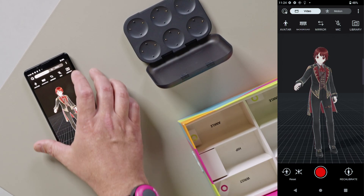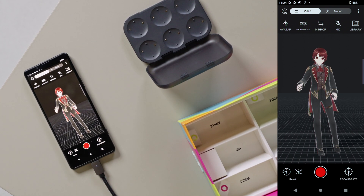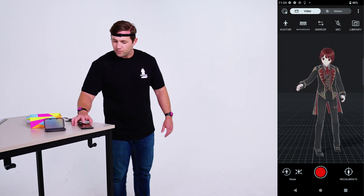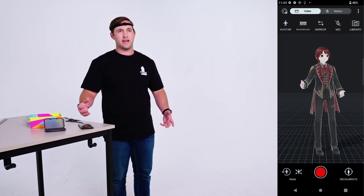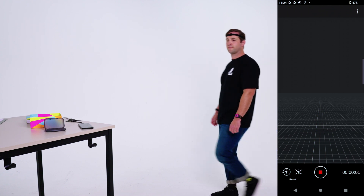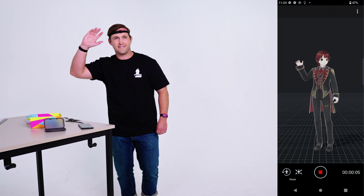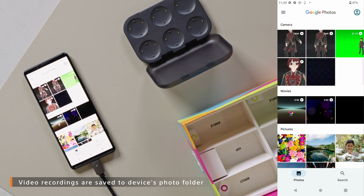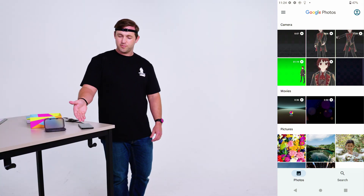Now that we've gone through all the features in video mode, let's do a recording. I'm going to have Leo walk into the scene and then wave to everybody. I'll use the fixed camera feature and then select the red button at the bottom — it gives you a three-second countdown to get into position. Then click stop. To review your video, select library and it takes you to your phone's photo app. It records the video as if you're using your phone's camera, so you can edit or share it however you want.